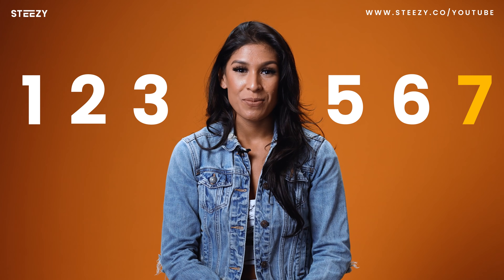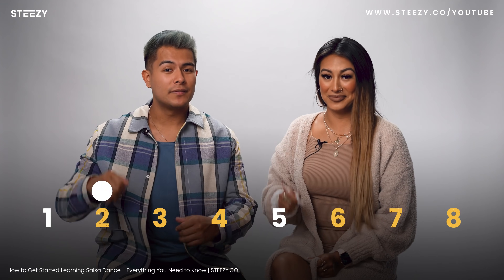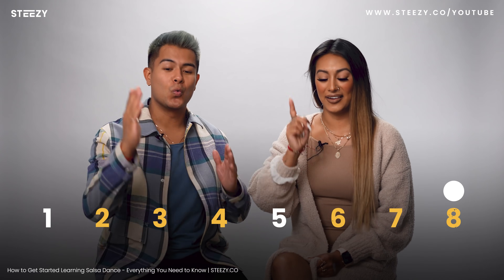In salsa, we count 1, 2, 3, 5, 6, 7. If you don't know what that means, consider watching this video. These counts will help you stay on your salsa timing, so when you start combining your steps with the music, you'll be on time. If everything I just said sounds confusing, don't worry — let's just get moving, and you'll pick it up more and more as we go.